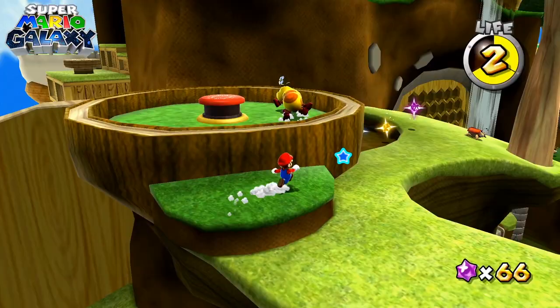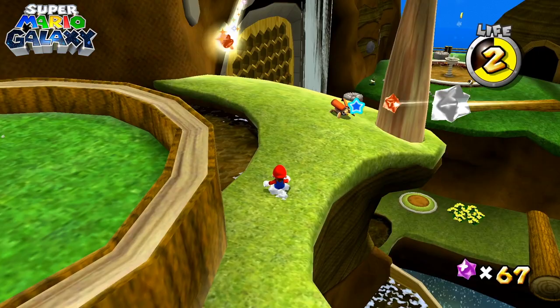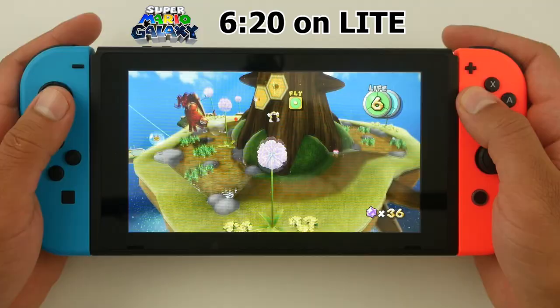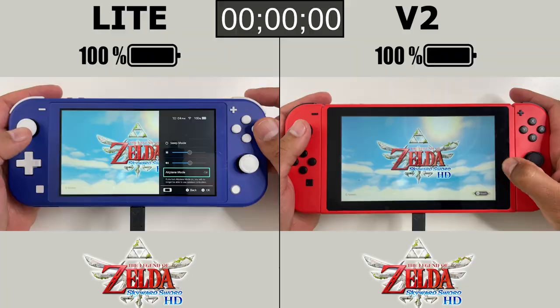When we think of recent Nintendo Wii ports onto the Switch, the other big one is Mario Galaxy. That game lasted 4 hours and 49 minutes on the Switch Lite and 6 hours and 20 minutes on the larger Nintendo Switch version 2 console. How does Skyward Sword stack up? Let's find out.